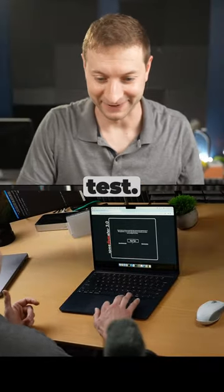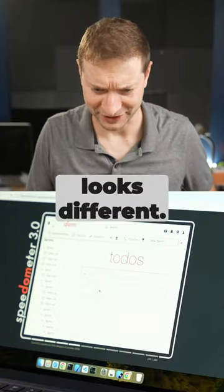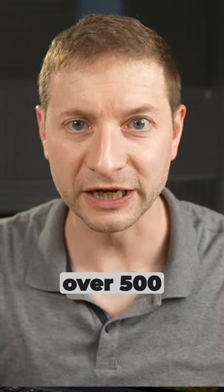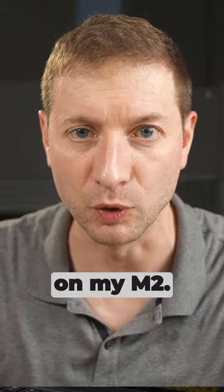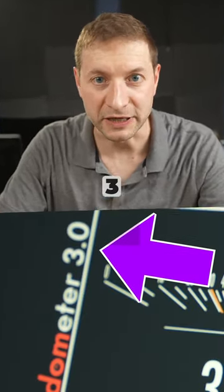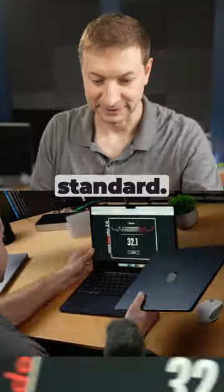MacBook Air M3 speedometer test. That's odd, it looks different. First time I'm doing this — 32.1, what I was getting over 500 on my M2. Oh, this is Speedometer 3, the new standard. Let's check the M2 MacBook Air.